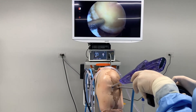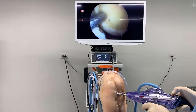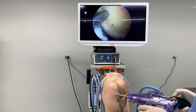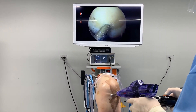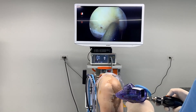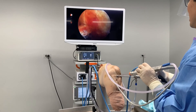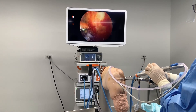Dr. Koh is operating the SmartShot device with his left hand while he maintains full control of the arthroscope with his right. He easily places precise marrow stimulation holes and uses the SmartShot lever mechanism to smoothly remove the needle from bone and simultaneously recharge for the next shot. He finishes by applying suction and observing marrow and blood flow from each of the channels.